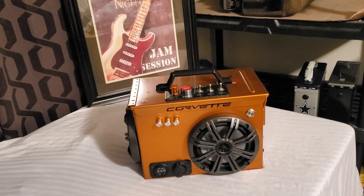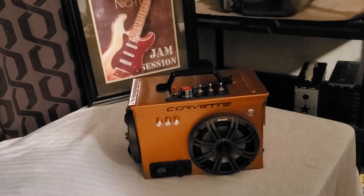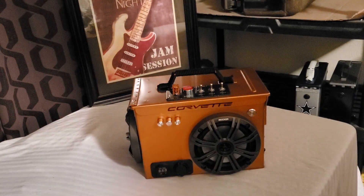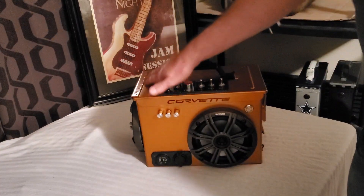Hey everybody, welcome back to DIY Boomboxes in Texas. My name is Phil, your host, and welcome to the Saturday Night Jam Session. It's Saturday night and I'm shooting my videos — look what we have here. I've had this one done for a little while.